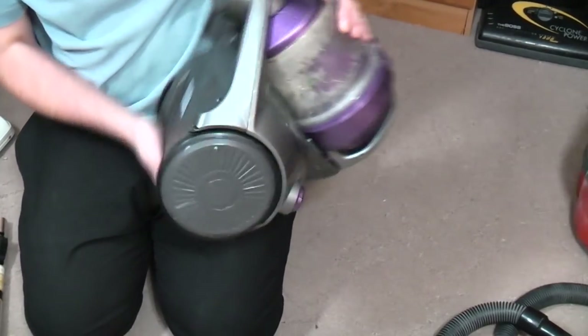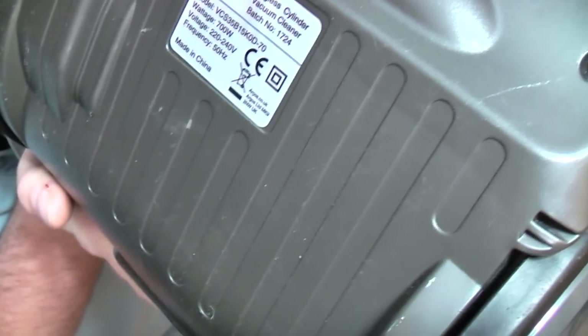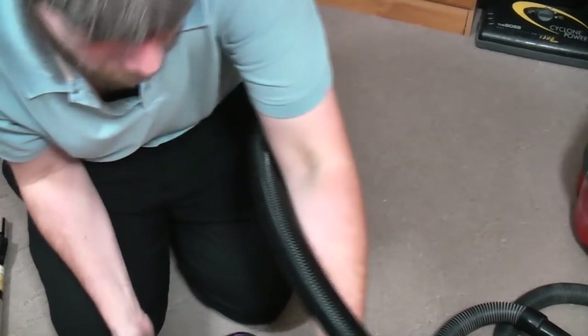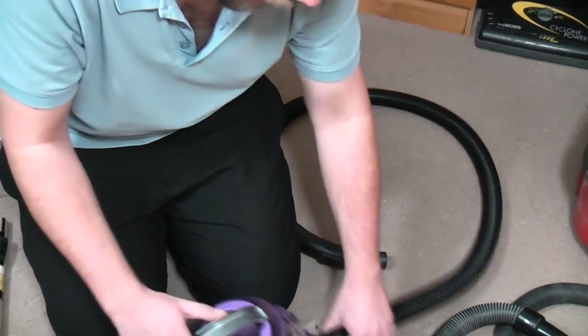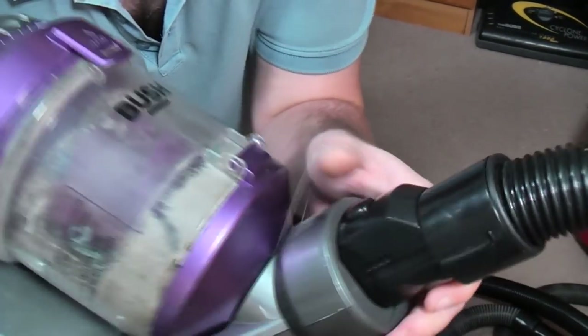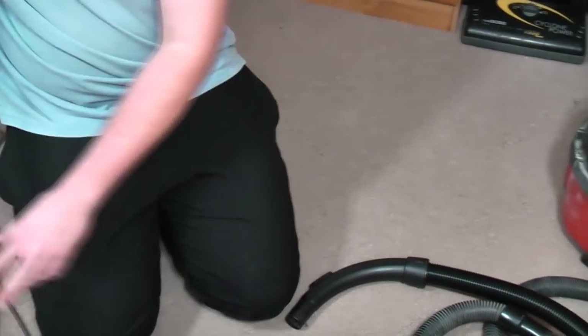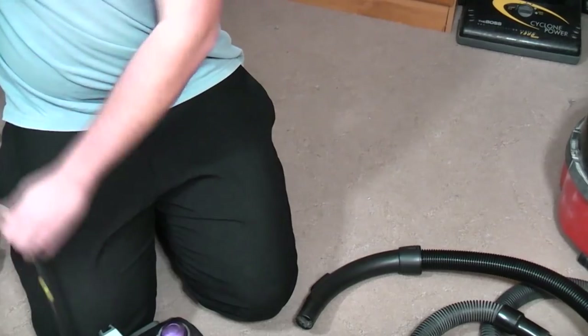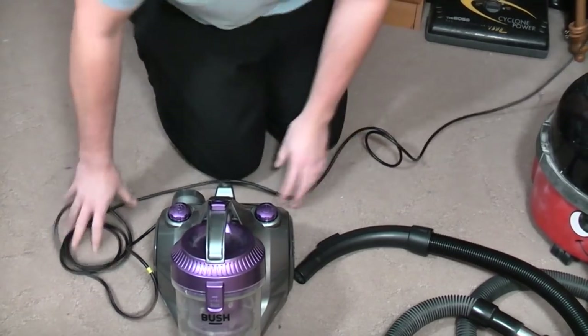What else do we have? We have a ratings plate. It's a VCS35B15K0D, 700 watts — Bush bagged cylinder cleaner. Obviously Bush is Argos' own brand nowadays. When I was a kid, Bush were always quite a cheap, nasty brand, and things haven't changed now. I think part of the problem is it is fully clogged up — I've already ascertained that. But I don't know if it works. Doesn't smell of burning. The outside is quite clean. So let's plug it in and see what happens.